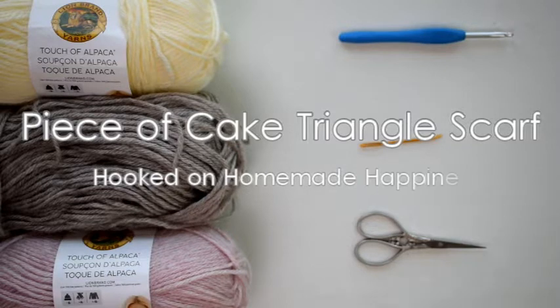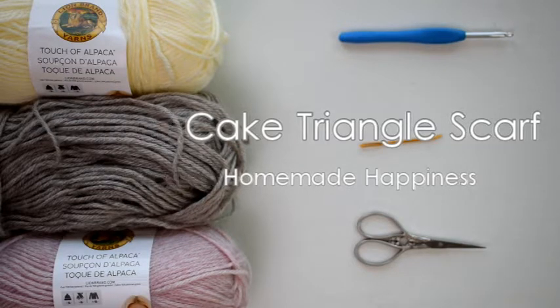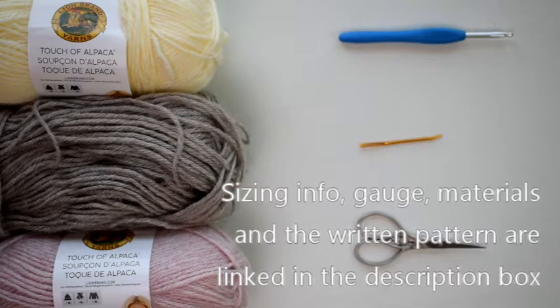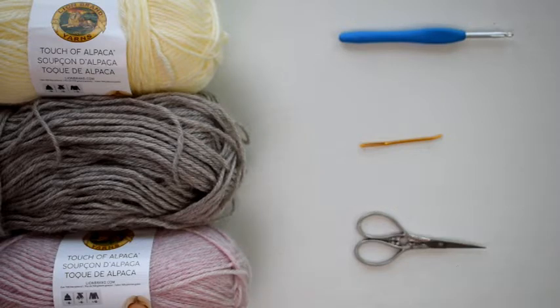Today we are going to be making the piece of cake triangle scarf. This is a great beginner level triangle scarf. I really love triangle scarves — I love the shape and the way they lay across the front. I think they're so flattering. Sometimes they can feel a little bulky, but this one does not feel bulky at all because we're actually going to sew it in the back. So it gives you that cute bulky look of a triangle scarf without actually feeling that way on your neck.